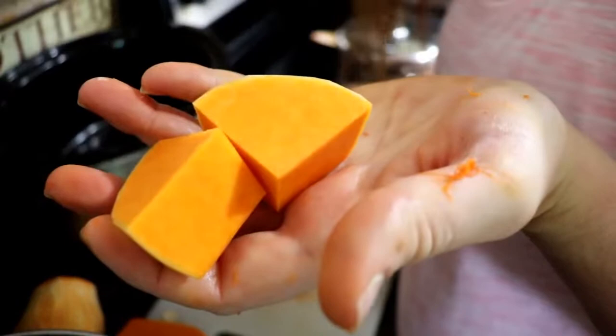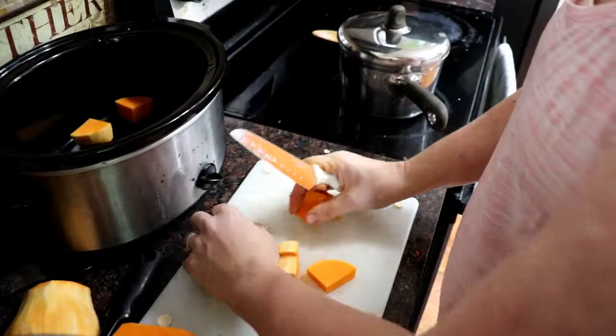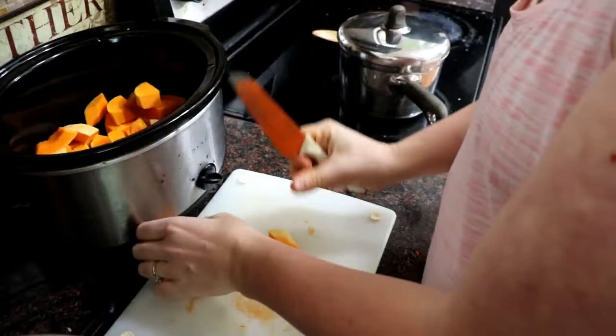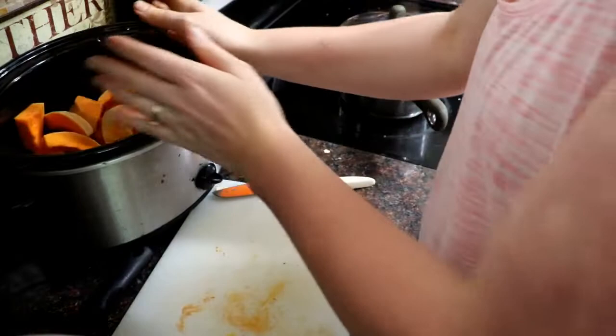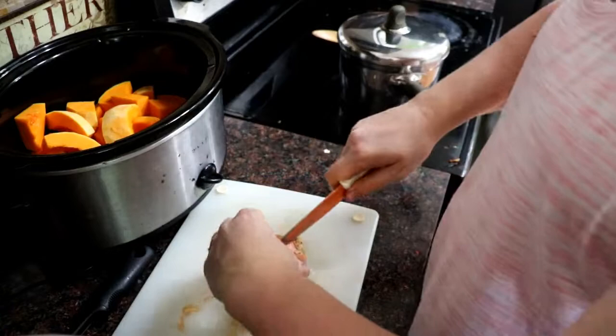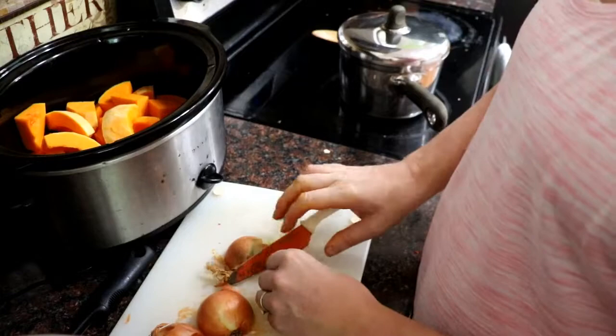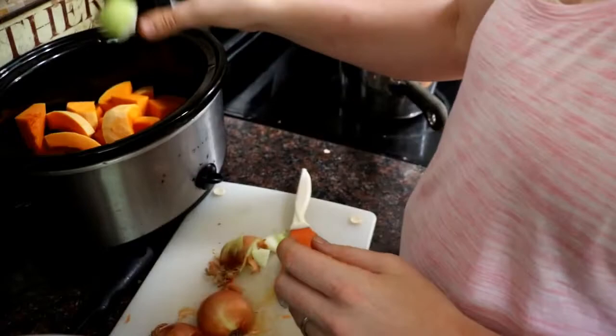Once it's all seeded and peeled, I can chop it up into chunks about like that. Now on to the onions — these don't need to be chopped up small; about the size of the squash is fine.